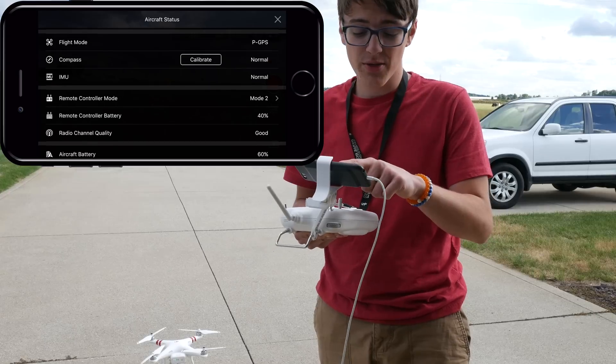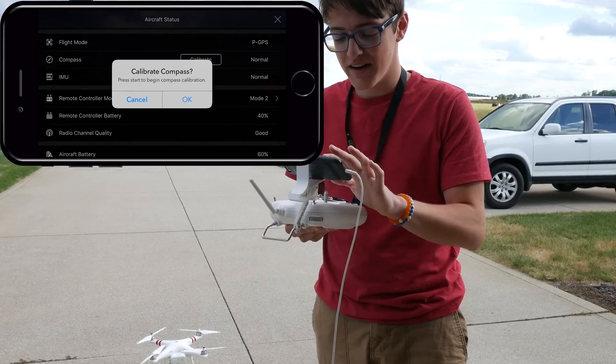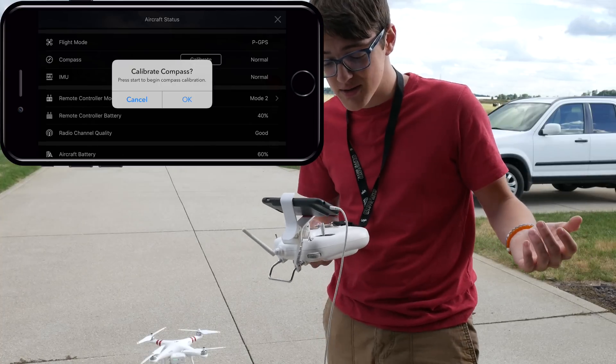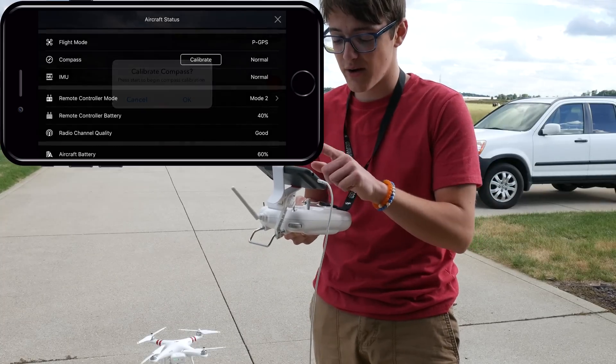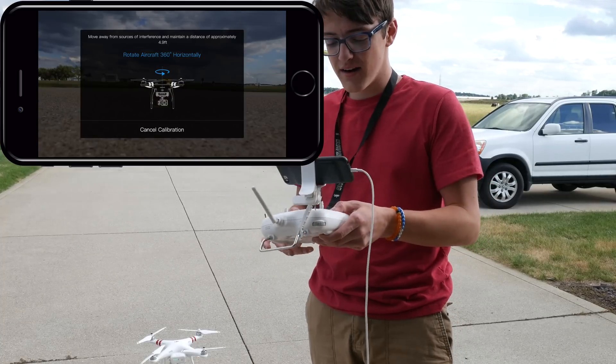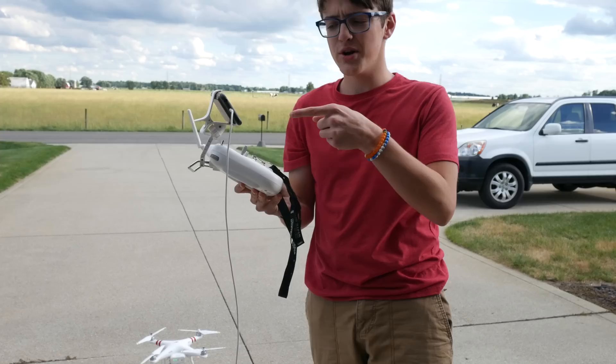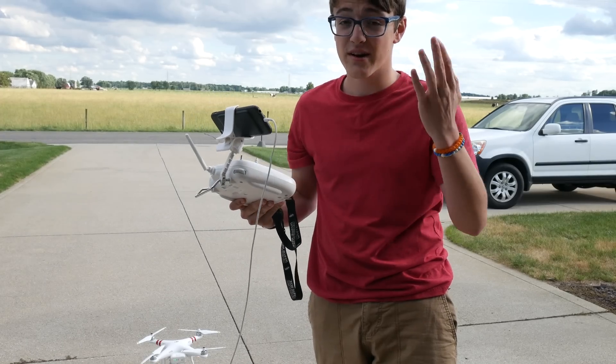From here, as you can see, the third option down actually says compass. You just click on calibrate, and it'll bring up a dialog box that says calibrate compass — press start to begin compass calibration. So you click OK, give it a second, then it'll open up this dialog window. From here, you just sit down your remote controller and make sure your phone is aimed towards yourself so you can actually see what's going on.